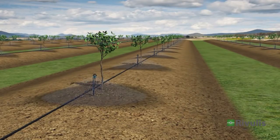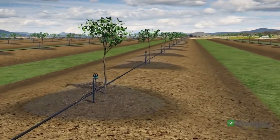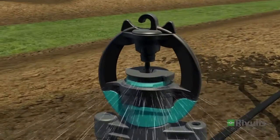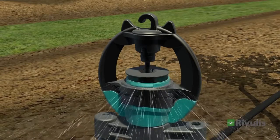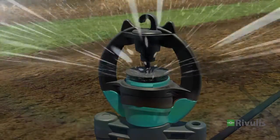For young trees, the Microsprinkler spinner can be used with a range limiter to allow for a smaller wetting diameter around the trees. When the trees grow, the range limiter can be broken off by hand, allowing the Microsprinkler to supply a wider wetting pattern.